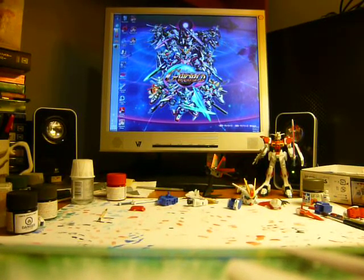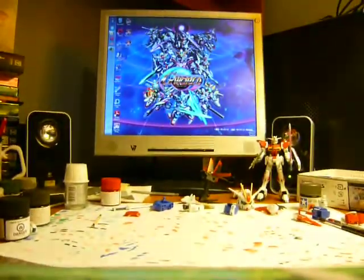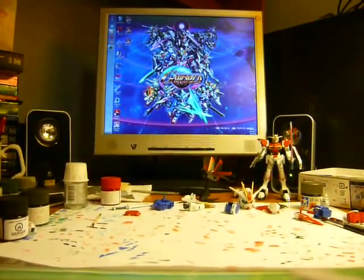Hi, it's Lillian here doing an unboxing of all of the SD Gundams I got today. It's a collection of Gundams from Gundam Wing, Gundam X, and Turn A Gundam — as you can see on this side, we've got our work cut out for us. So let's get to it.